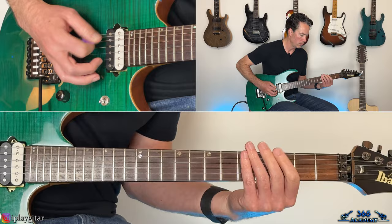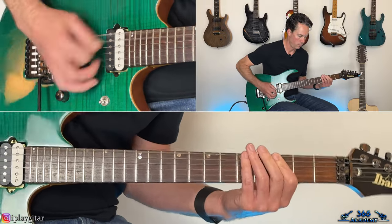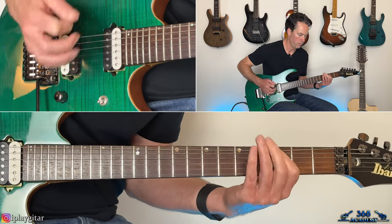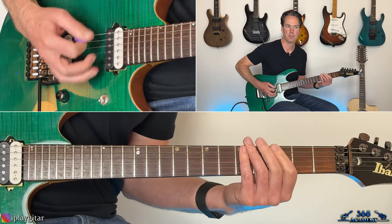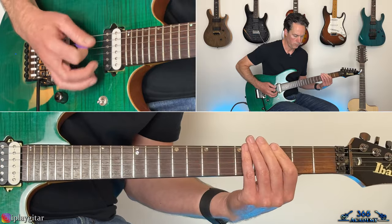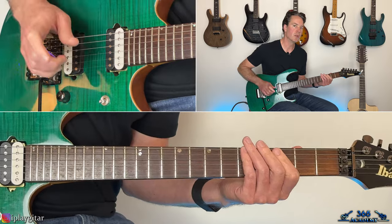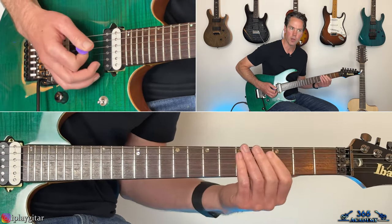Now the verse comes in. Each verse has got the same riff pretty much, but different fills, so we have to take a look at each verse independently. For this first verse, it's the same riff as the intro, and then we have the first fill — mostly single notes on the low D string. So it's three, zero, three, five, three, zero on the low D.